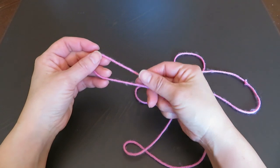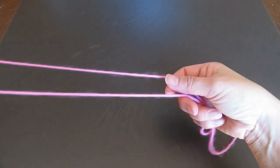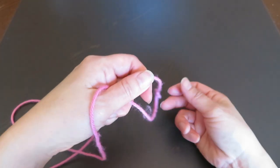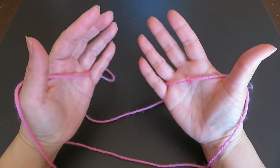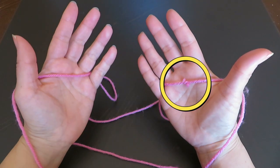First, hook one end of the loop on the thumb and pinky of your left hand, and keep these two strings parallel. In the other end of the loop, hook on the thumb and pinky of your right hand. If you have a knot on your cat's cradle string loop, I recommend you place it in the middle of your right hand.